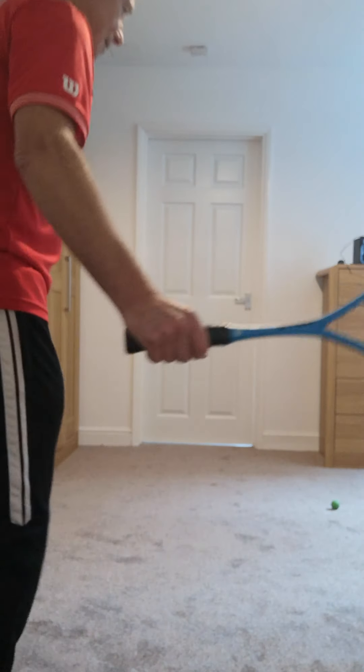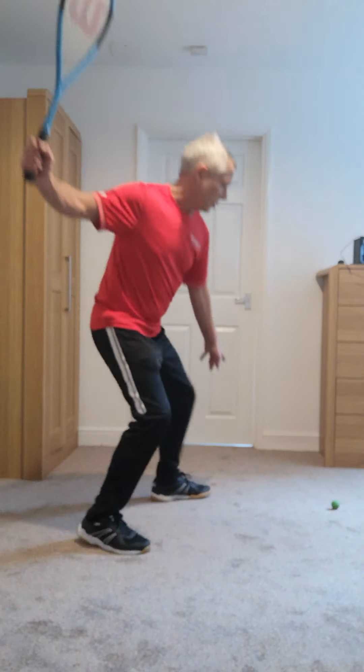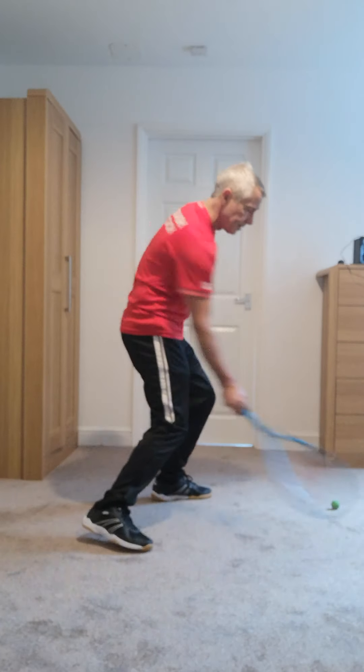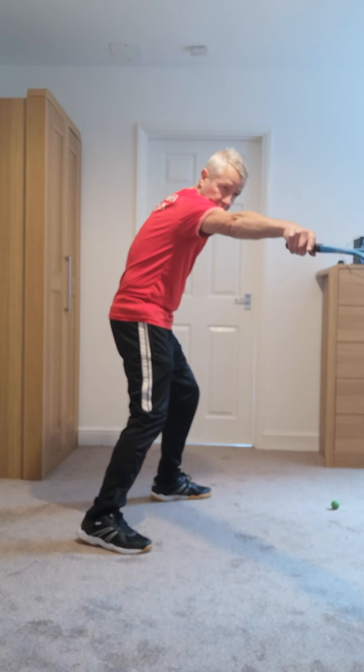So in again, making sure we arrive in this position here, comfortably placed, and then when we're striking there again to give us that shot into the back corner.